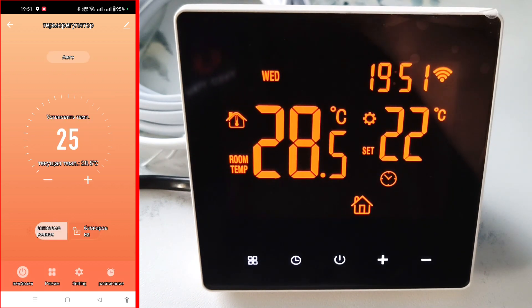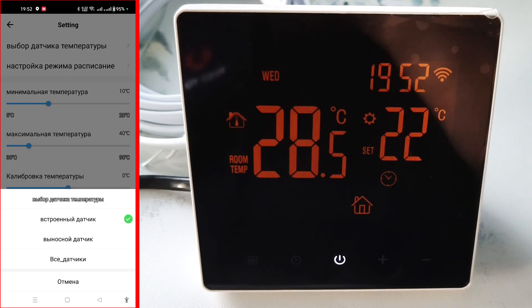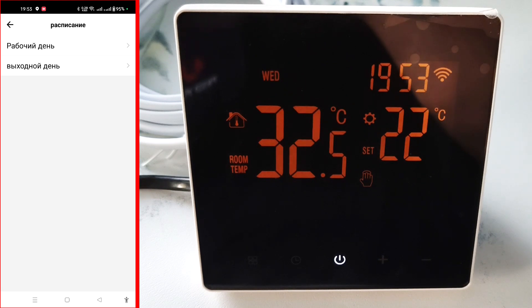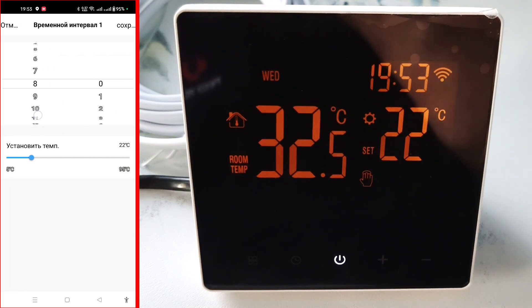Press setting, and here we can adjust the thermostat settings in a convenient format. We can also choose which sensor will be connected — select a remote sensor. Here in a convenient format we can choose in which automatic mode the thermostat will work, or turn off the automatic mode altogether. Turn on 5 working days and 2 days off. Here we can adjust the time intervals and temperature in a more convenient format, both on working days and on weekends.